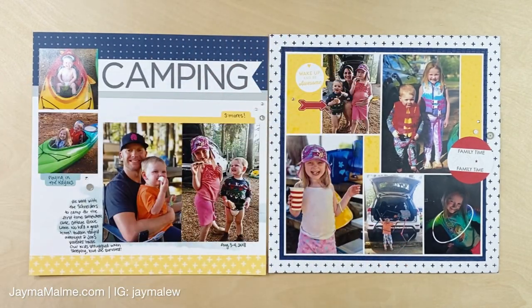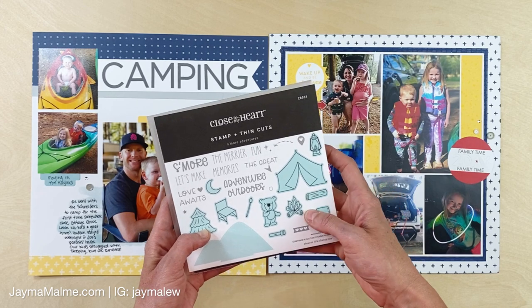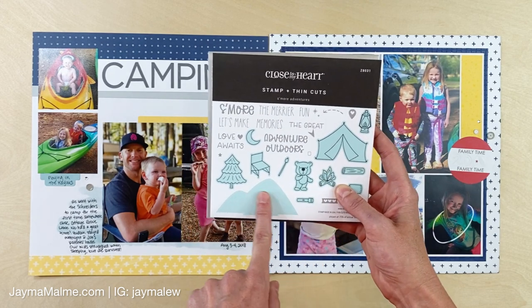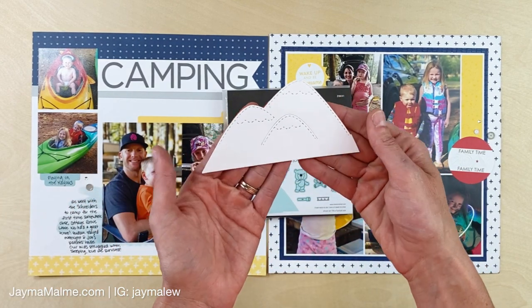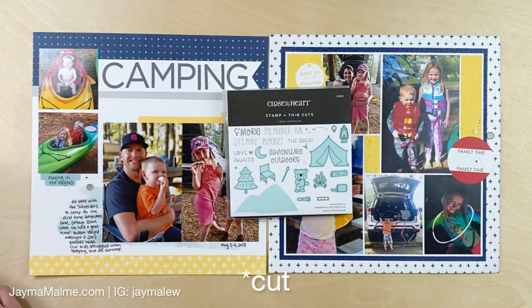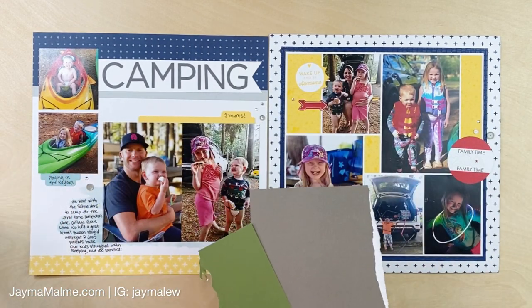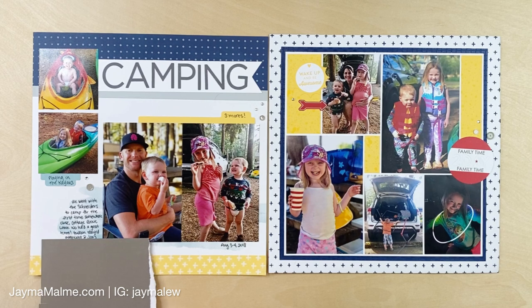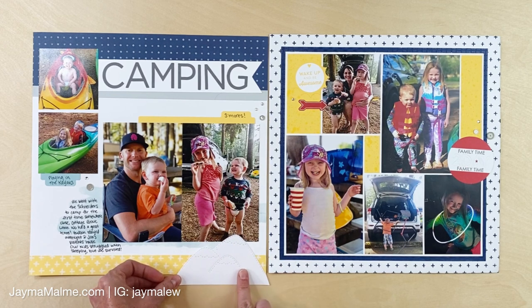I'm going to figure out what I want to add here. I know I want the tent because this is the only time we've been tent camping. I love these mountains — the mountains don't have a stamp, just this die right here. I think I want to stamp that and I've pulled out some cardstock, trying to decide what colors I want. I'm thinking I want the mountains to be in gray. I could put them here and cover the date, then write the date again or put it somewhere else.